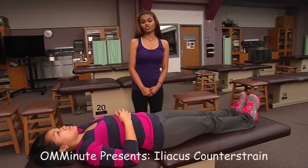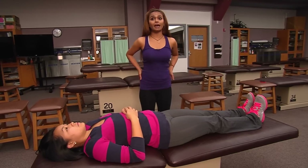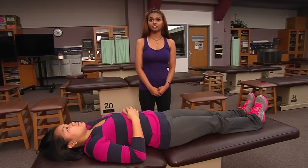I'm going to be demonstrating the iliacus counterstrain technique. You would do this on patients who come in for hip pain or back pain associated with long periods of sitting.